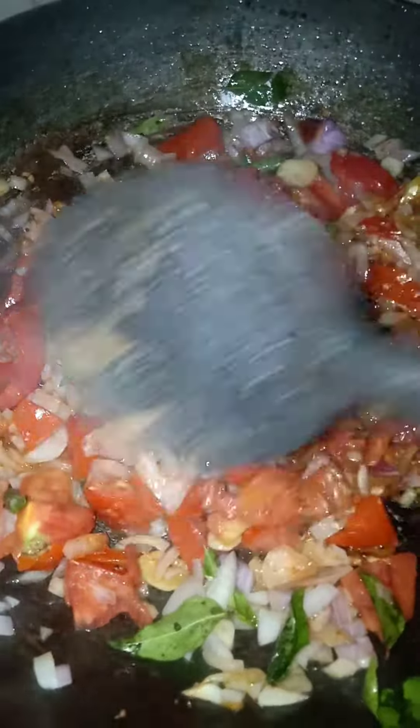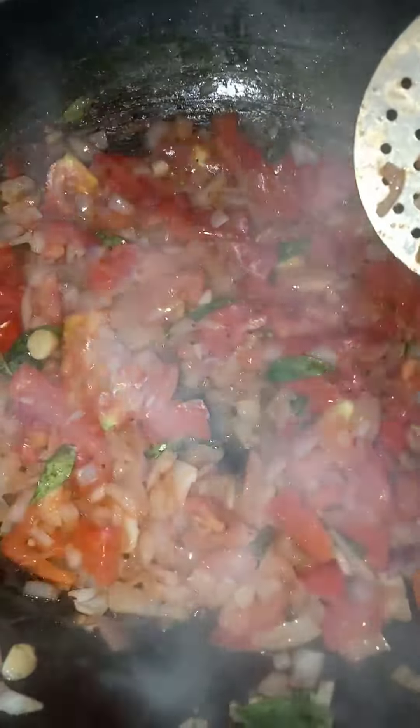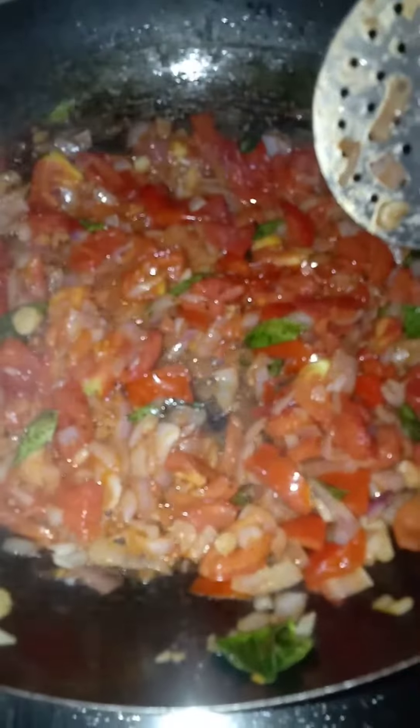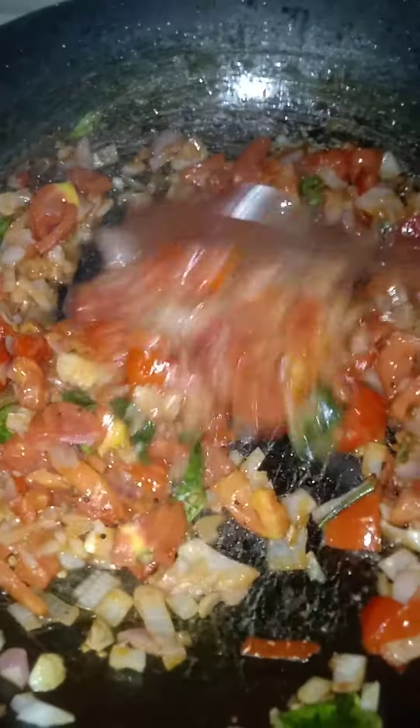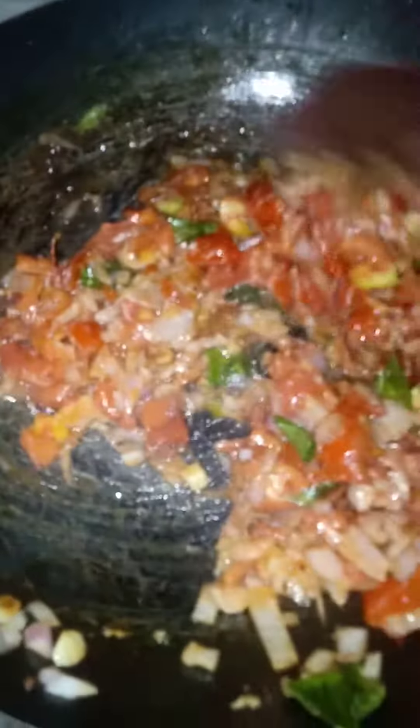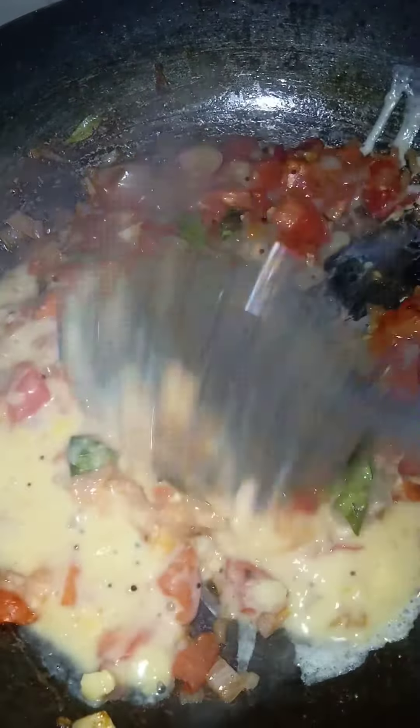We will add the spices. Let's talk about this, put it nice. The color will change. How much you can make it into the shape?